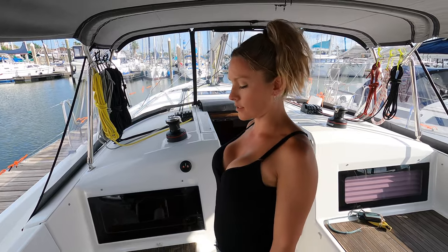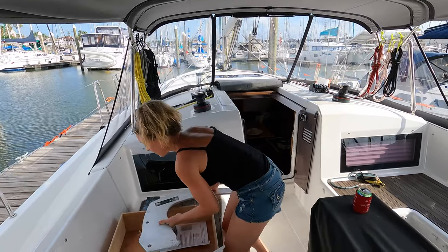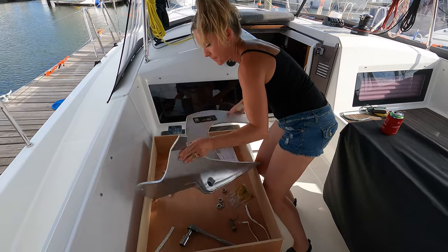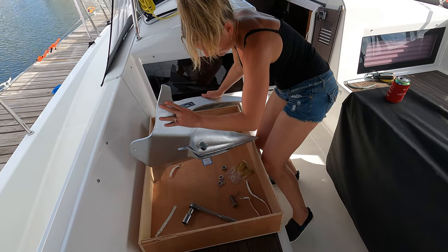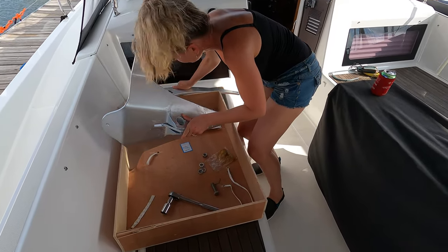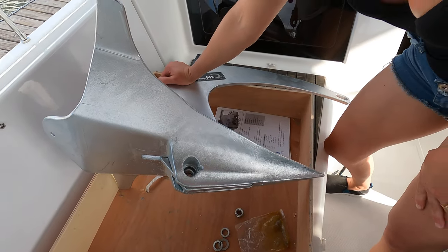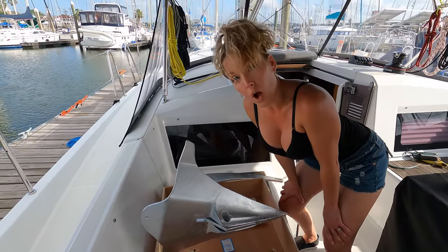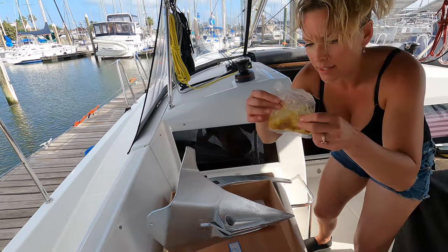I'm going to attempt to assemble this anchor. We're taking the anchor shank and the anchor fluke and joining them here. Nice and flush in the front, with a hole going straight through. That was step negative one. Step zero is to grease this — they give you a little grease packet.